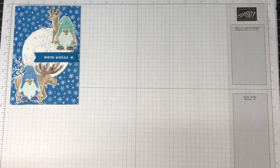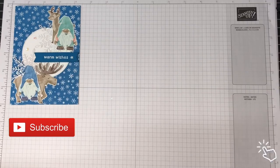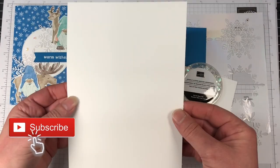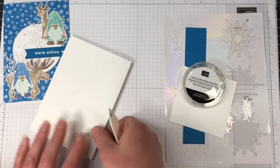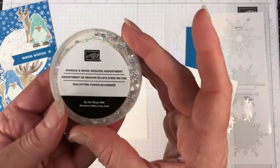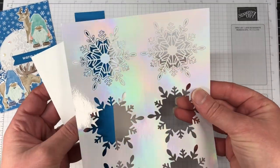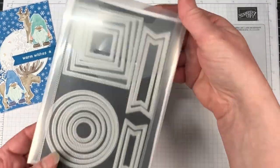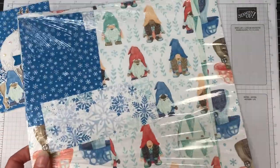I've gone with the Storybook Gnomes suite, which I just think is absolutely gorgeous. The supplies we're using are the Bundle, the DSP with the wonderful Snowflake elements, which are coming back from a previous catalogue — which is awesome. We have the colour scheme of Pacific Point and Basic White. The stylish shape dies are must-have in any craft room; I use them a ton.